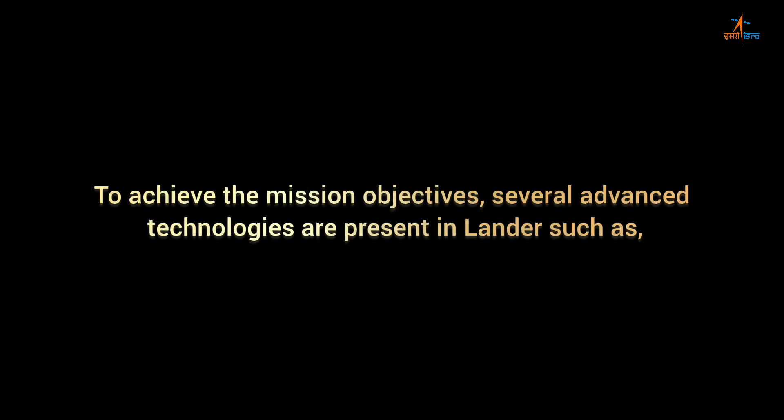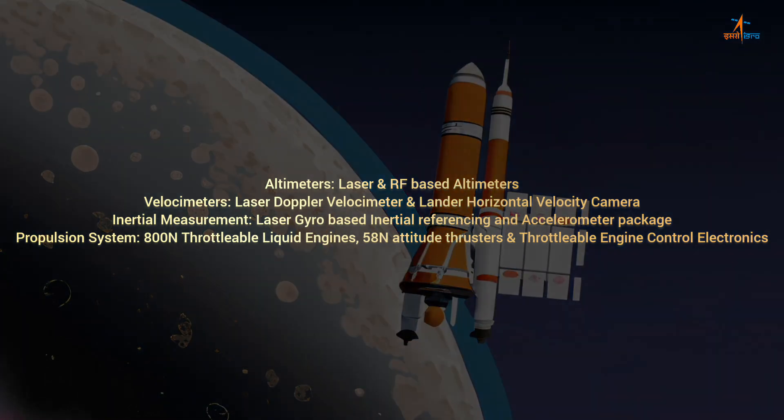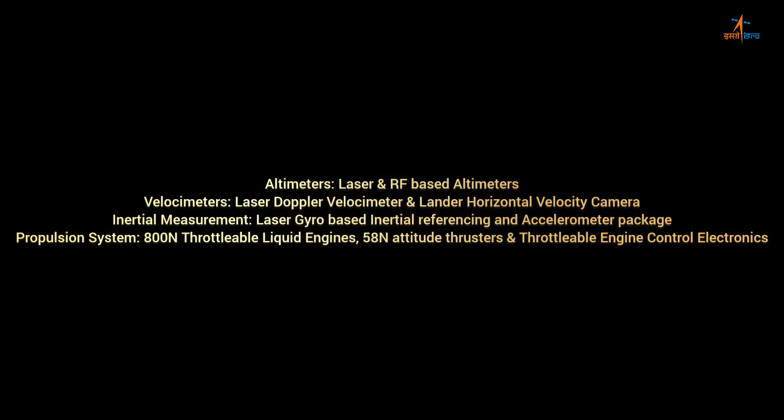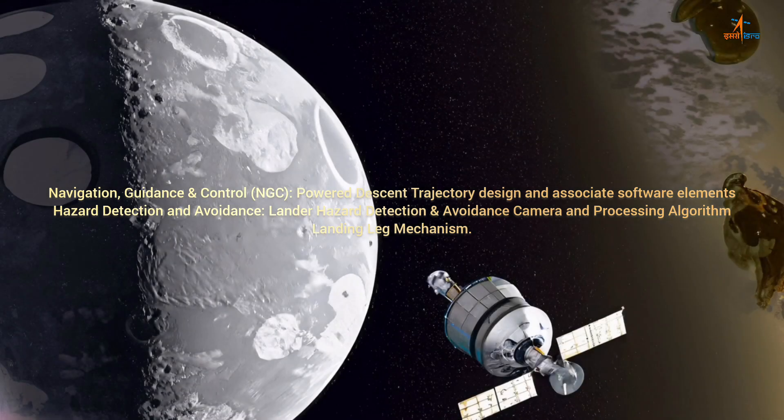To achieve the mission objectives, several advanced technologies are present in the lander, such as altimeters — laser and RF-based altimeters — velocimeters including Laser Doppler Velocimeter and Lander Horizontal Velocity Camera, Inertial Measurement using laser gyro-based inertial referencing and accelerometer package, propulsion system with 800 N throttleable liquid engines and 50 N attitude thrusters, throttleable engine control electronics, navigation, guidance and control (NGC), power descent trajectory design and associated software elements, and lander hazard detection and avoidance camera with processing algorithms and landing leg mechanism.